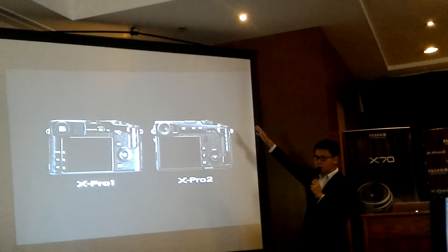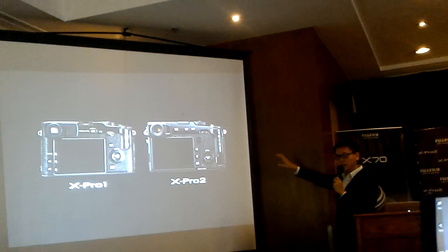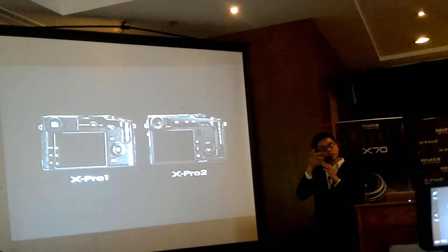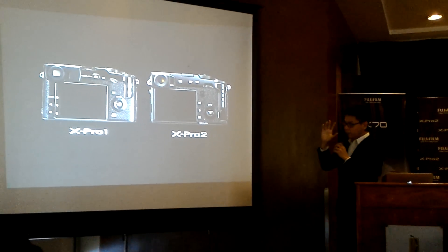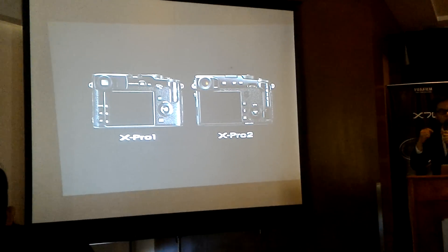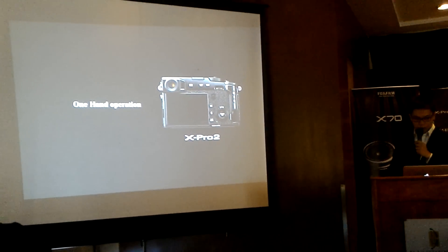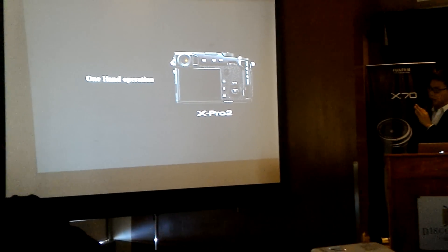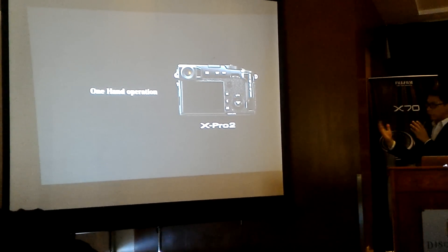You have the ISO dials and shutter speed on the top — all on the right part of the camera — so when you use the camera you're able to operate the XPro 2 with one hand and concentrate your eyes on the viewfinder. This is a new feature of the XPro 2 for one-handed operation.